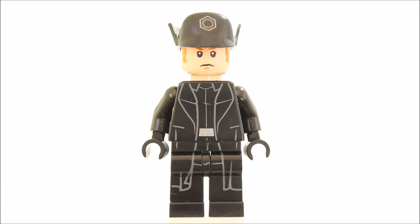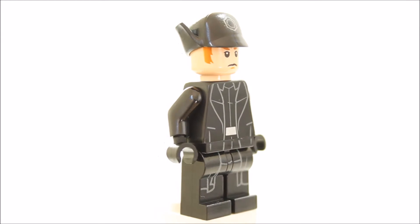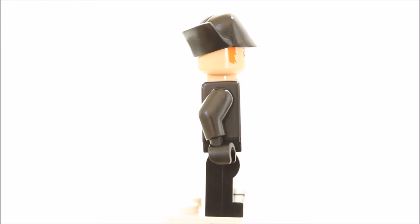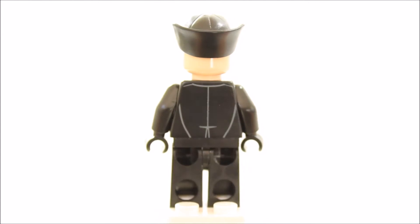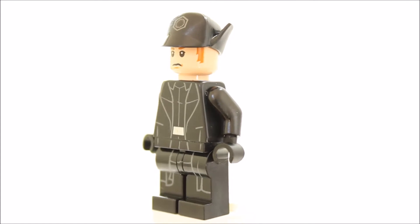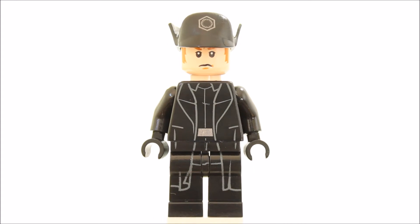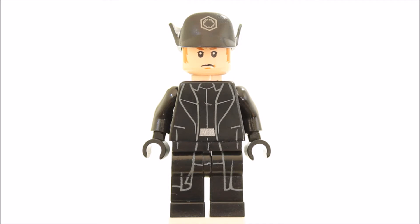The General Hux minifigure has printed black legs and printed black torso front and back, which creates a printed trench coat with the legs and front torso. General Hux has a single printed face head with ginger hair printed on. The minifigure also has a black officer cap with First Order insignia. General Hux does lack a weapon but looks good and is exclusive to this set.